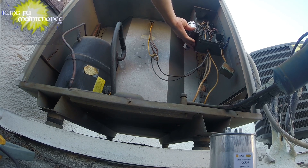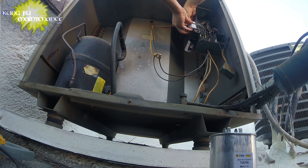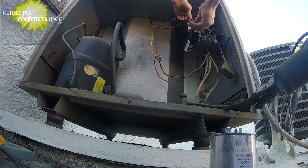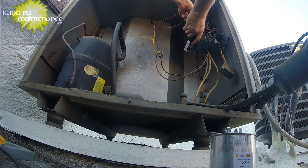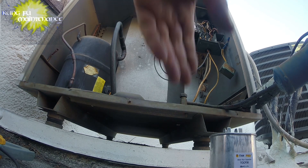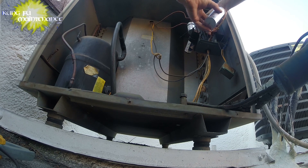Hard start under it. Make sure our leads are nice and tight. This one can be a tiny bit tighter. We've got common and we've got perm, and our hard start getting one lead each side.